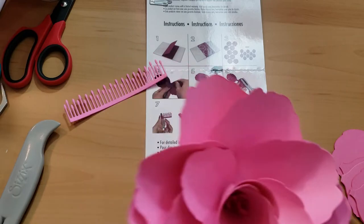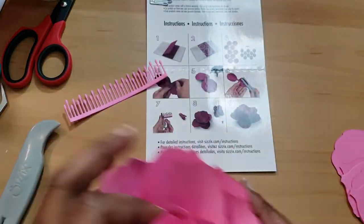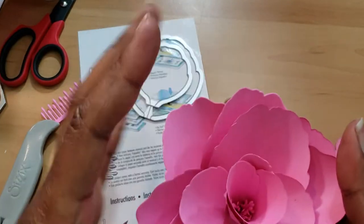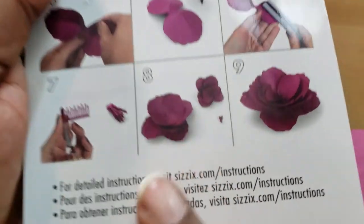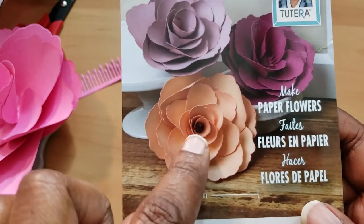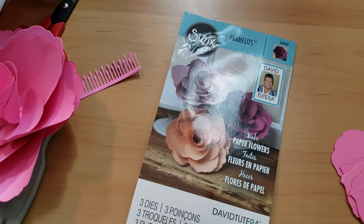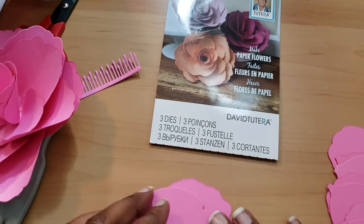I already took the liberty of cutting everything out and made one already. I only used five pieces because I wanted my piece to be more cone-shaped and flowery, not flat. According to the instructions it comes out flat, and it doesn't really tell you how to shape the piece. So I went online and to their website for more detailed instructions, and also went on YouTube — but I couldn't really find much there.